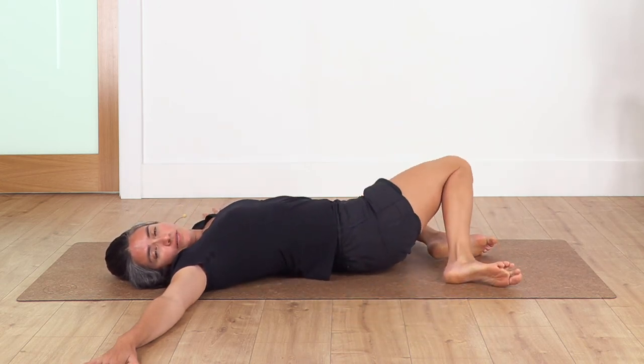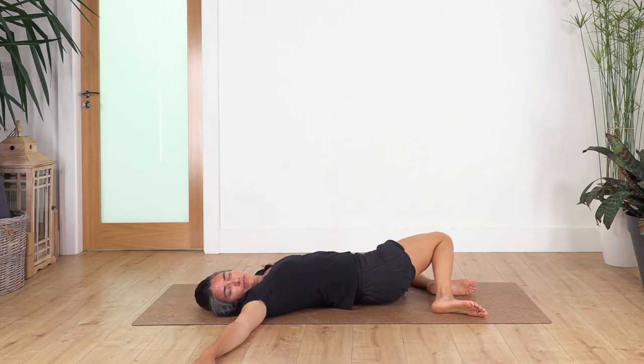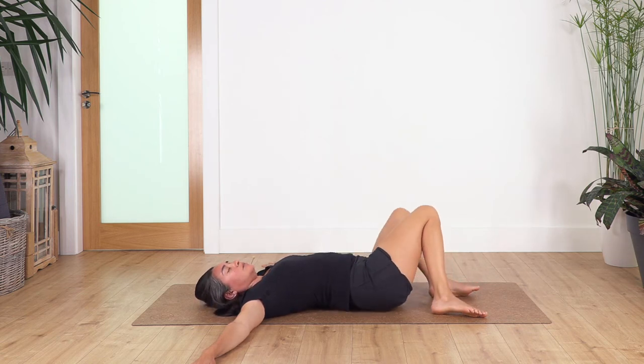Drop the legs to the other side. Engage your tummy and hold here for four. Three — feel nice in your lower back. Two and just one more. Back again to the starting pose.